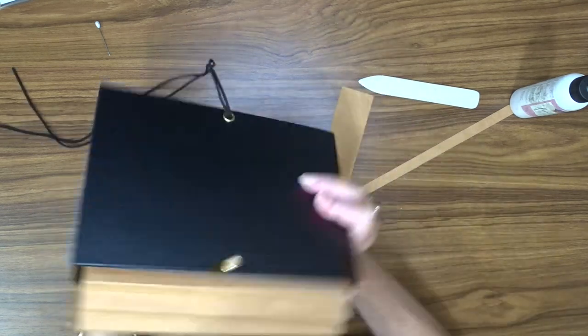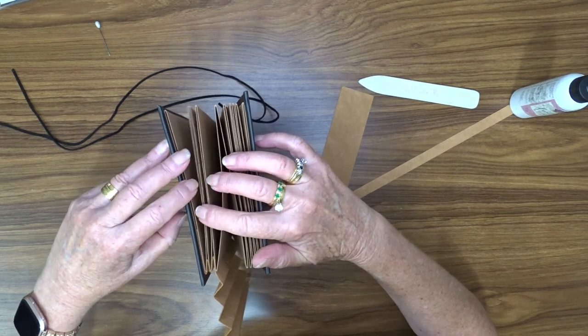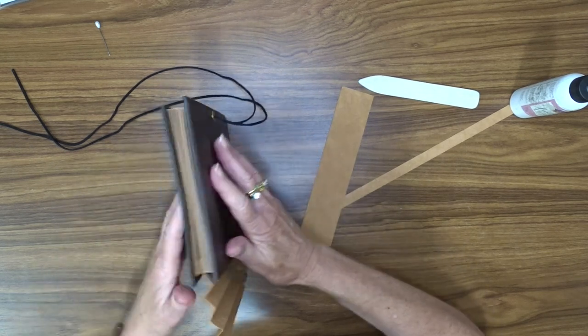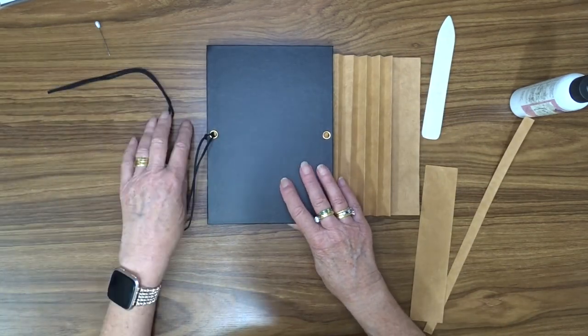This is the bottom and this is the top, and we've got our pockets. All right, I'm going to go ahead and finish that off and then I'll come back.